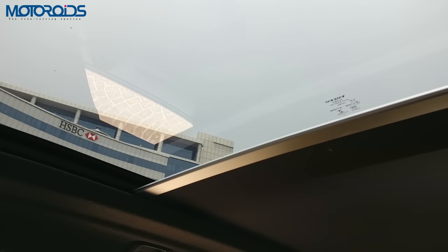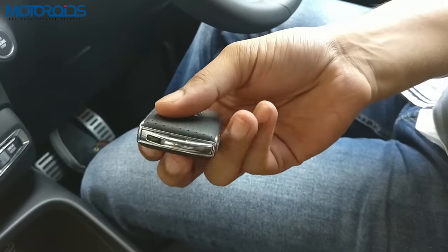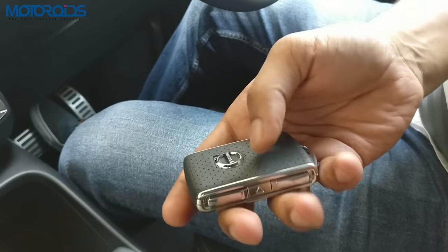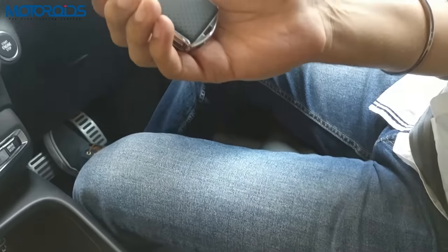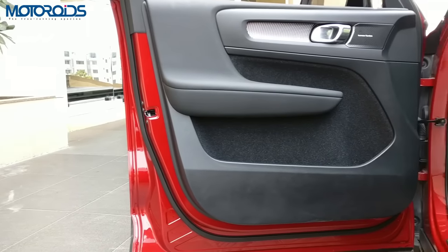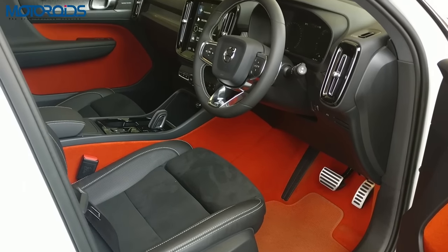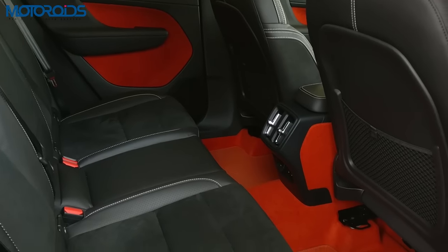The roof is gray in shade so it won't get too dirty. The key is also thoughtfully designed — the buttons are not in the center, so you don't have to hunt for the right button. You can just use your thumb to lock or unlock because this is the natural position to hold the key. There's also a bin here for a few other things. The area around the door pads and carpet can be had in a lava orange shade or this black shade that we have here — it's an optional bit.